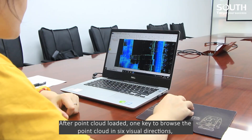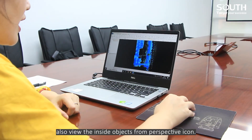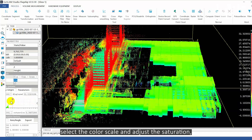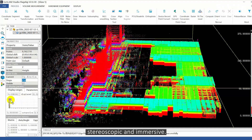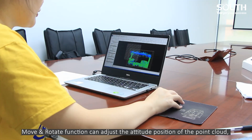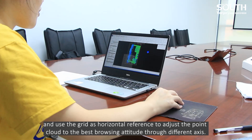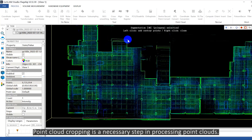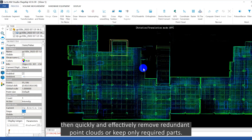After the point cloud is loaded, one key to browse the point cloud in six visual directions, and also view the inside objects from perspective echo. We can render the point cloud in elevation intensity, select the color scale and adjust the saturation. The X-ray function makes point clouds more realistic, stereoscopic and immersive. The move and rotate function can adjust the attitude and position of the point cloud, and using the grid as a horizontal reference, we can adjust the point cloud to the best browsing attitude through different axes. Point cloud cropping is a necessary step in processing — draw a polyline to select a point cloud, then quickly and effectively remove redundancy. You can enter point cloud or clip only with cloud paths.